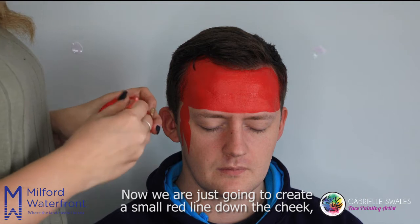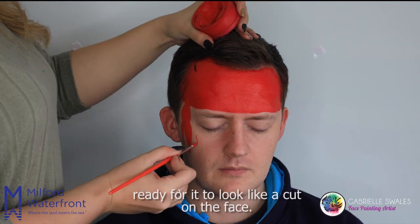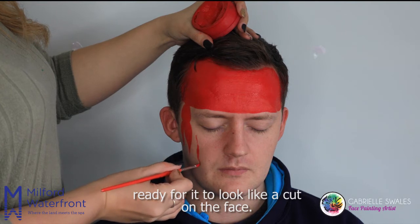Now we're just going to create a small red line down the cheek to make it look like a cut on the face.